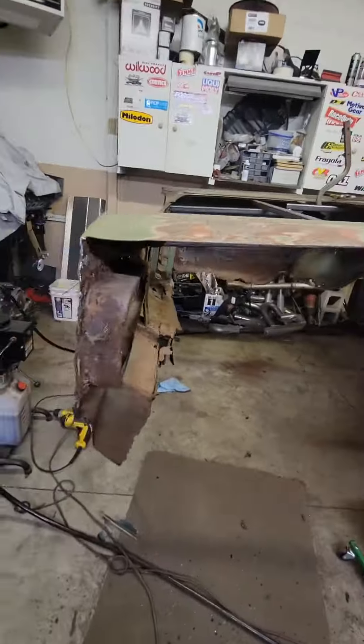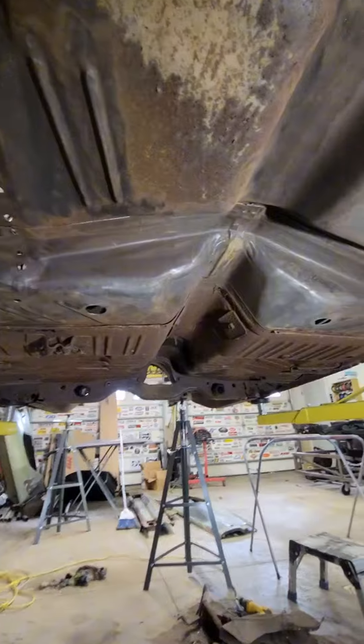With the quarter panel off, you can see just how rusty the wheel tubs are, but no worry — we have the wider wheel tubs from AMD.